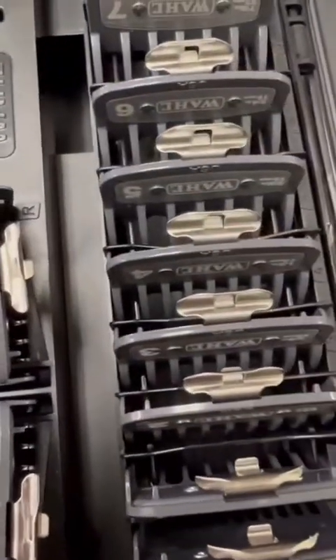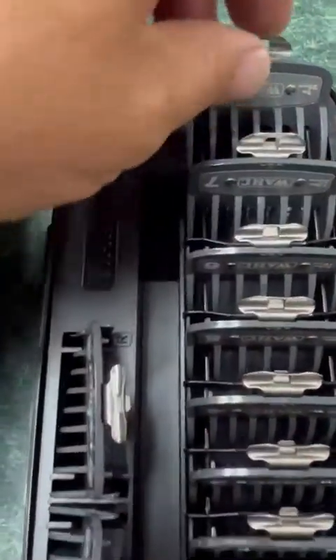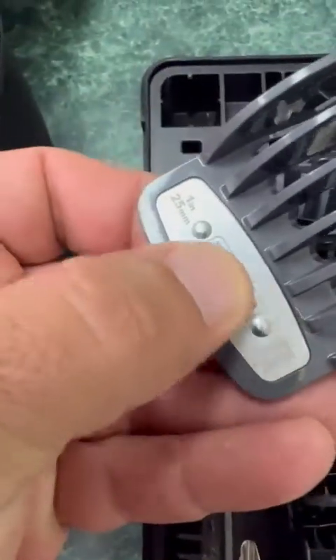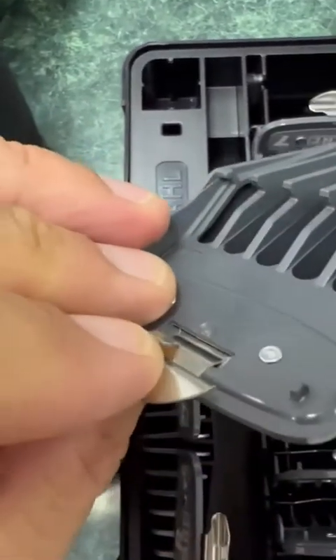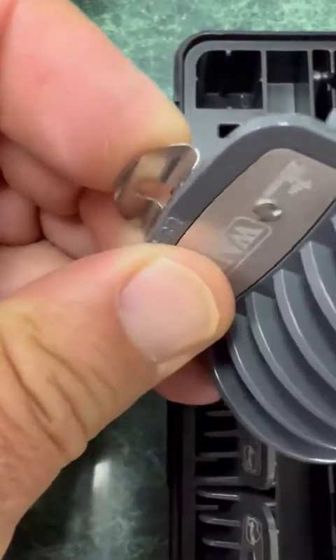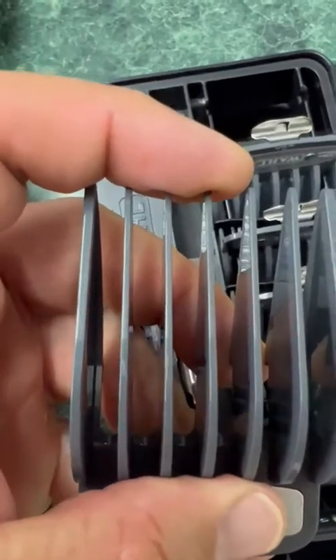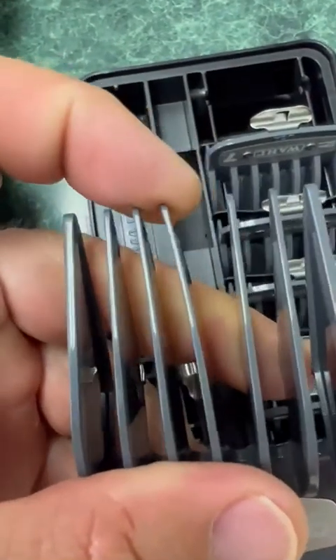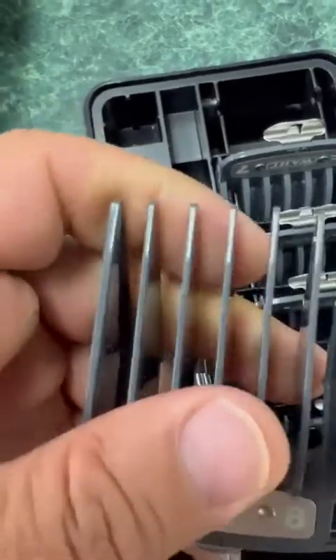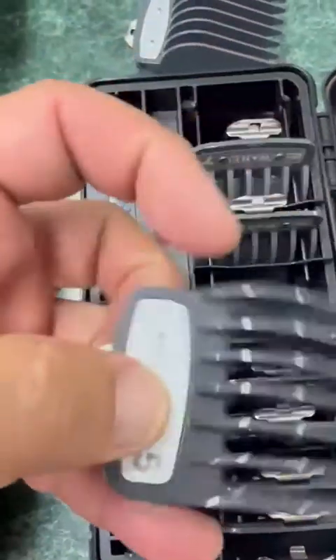There's a nice little case organizer here — you can see all the sizes, nicely labeled. The metal part is only on the clip that attaches to the device, which I'm really happy about. I think the metal clip is a great idea. The only thing I didn't really like is that the guards are very bendable, as you can see.